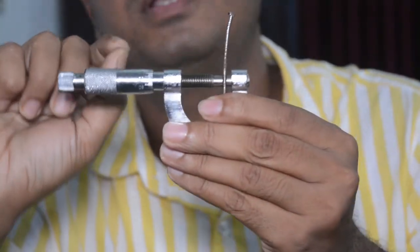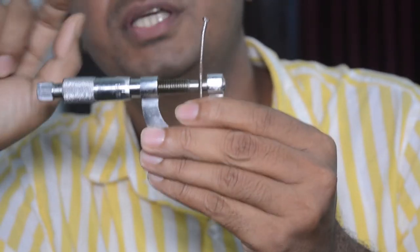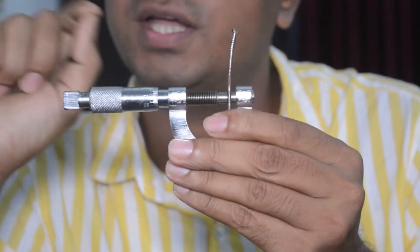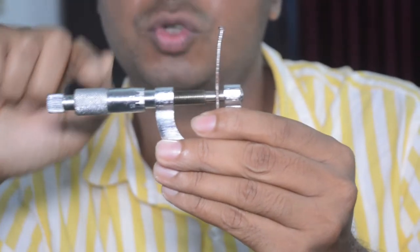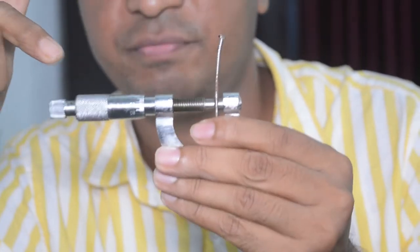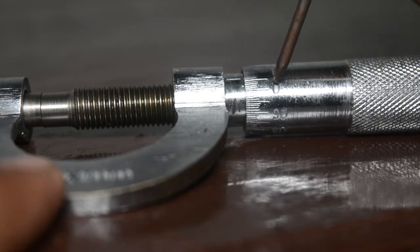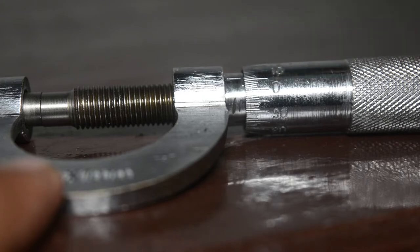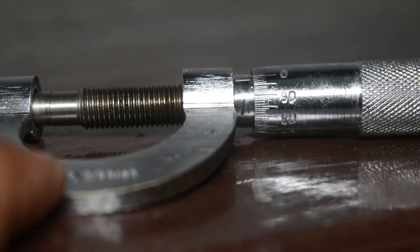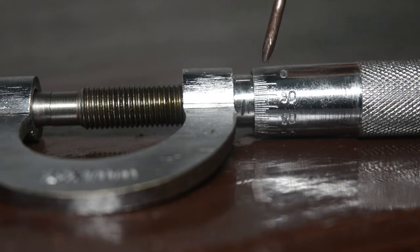Mind it — each instrument may have some instrumental error, just like vernier calipers. The scope of instrumental error in a screw gauge is even greater, so we have to be very careful. To find the instrumental error, without any object, close the jaws until the click sound. Then observe whether the circular scale zero and the reference line coincide exactly. If the zero is below the reference line, it is a positive error.